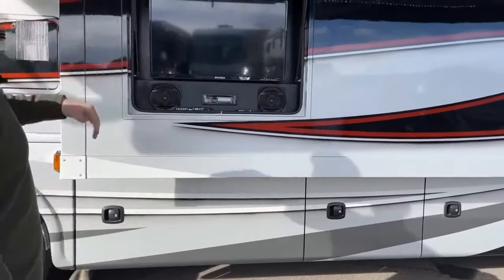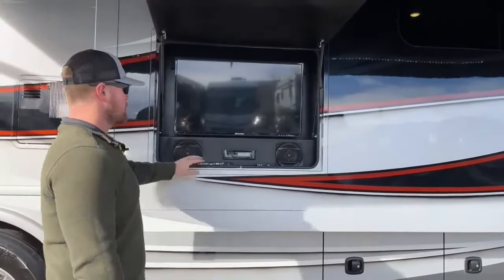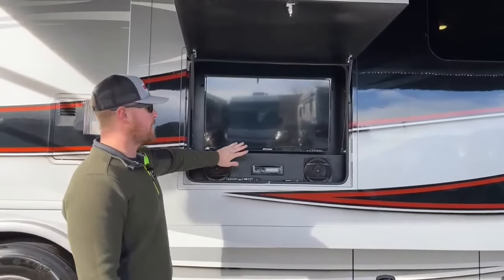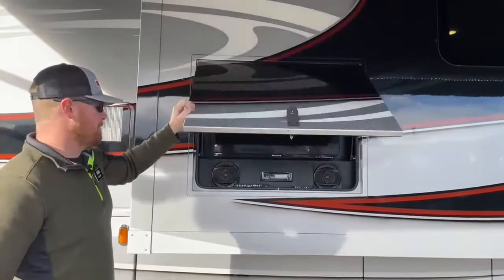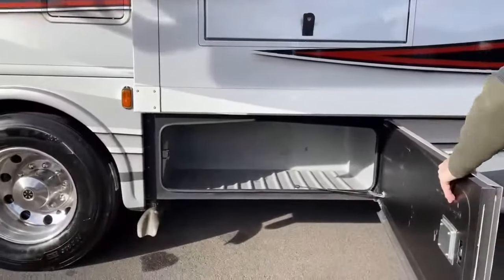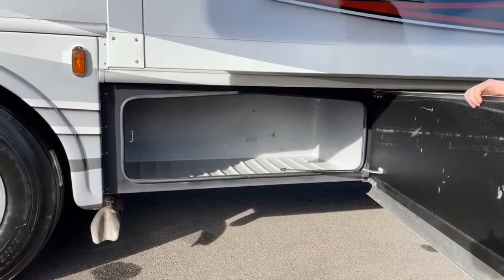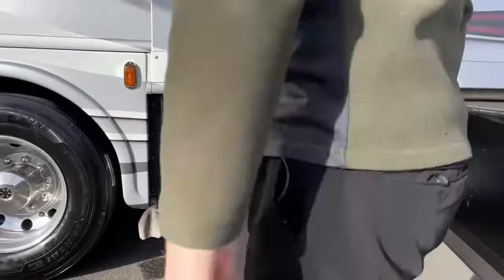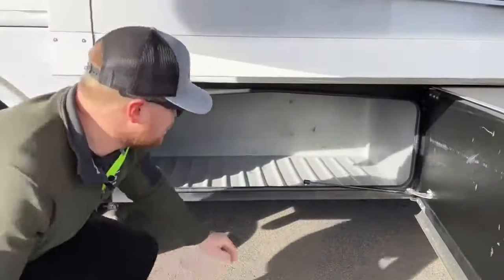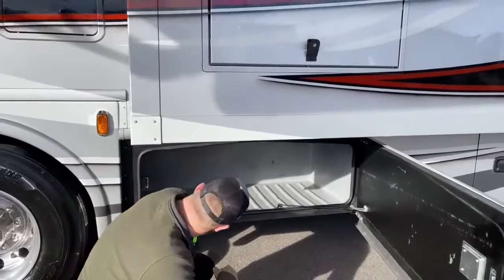Up above, there's a 32-inch TV as well as a head unit with speakers — AM, FM, Bluetooth, and a DVD player to connect to this TV. Moving back into the next compartment, just more basement storage. It's nice to have these side-swinging baggage doors because these slides are not very deep, so you don't have to crawl all the way underneath to get into the storage compartment.